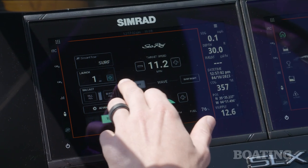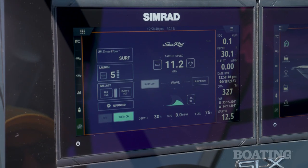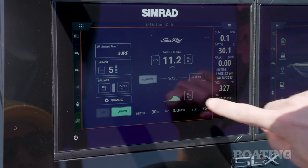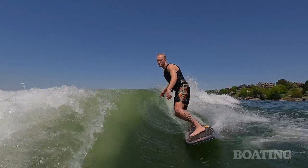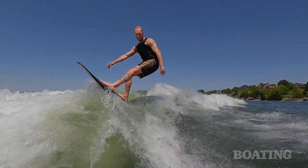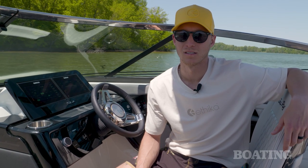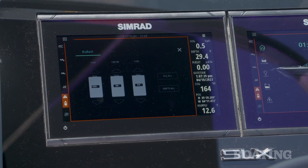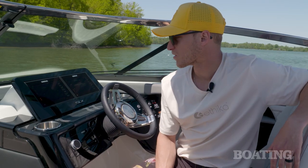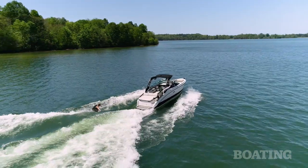You can also scale it back up for more experienced drivers and riders who want more control. The next user-friendly feature is the ability to scale up and down the size of the wave. This allows an experienced surfer to get that big curling wave they desire, or scale it all the way back down for a nice mellow wave for a first-timer. In the advanced settings, you can see what each ballast tank is sitting at and control the tabs on the fly, making it easy to flatten out the wake or ramp it up depending on what the rider wants.